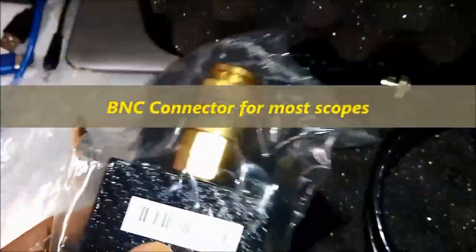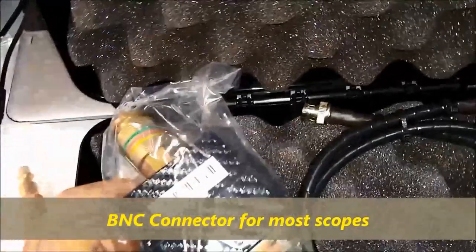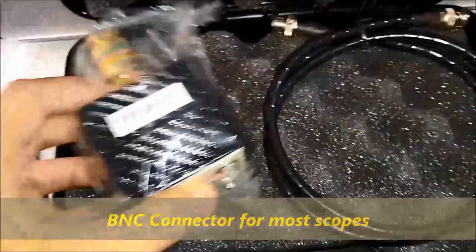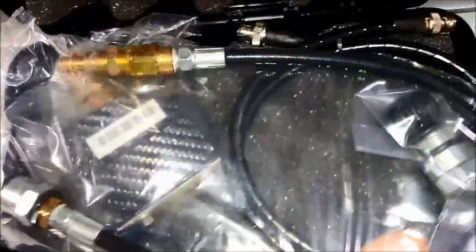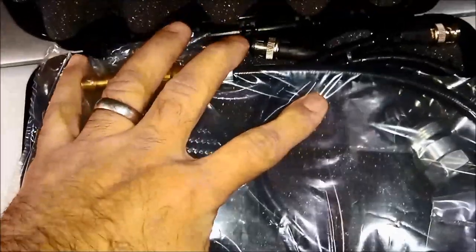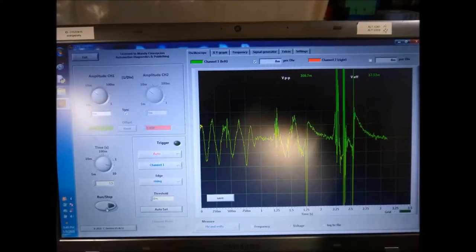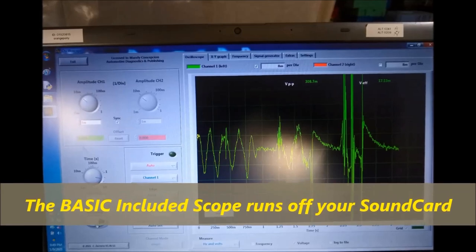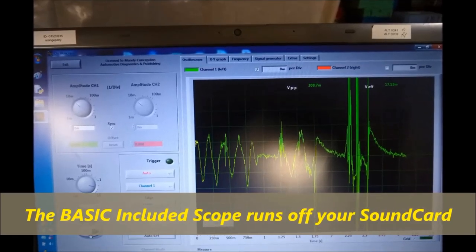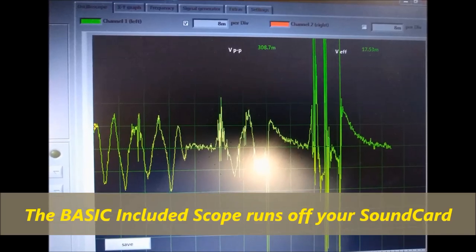We also offer with this transducer a software — an oscilloscope software — that you connect to your laptop microphone input. That's how it captures the waveform. It also comes with a little box for you to modulate the gain of the transducer, meaning the output voltage. It comes with an included basic oscilloscope waveform, as you can see on screen now. You can get a more advanced oscilloscope from our website, autodiagnosticsandpublishing.com. This basic oscilloscope actually connects to the microphone input on your laptop, and this is what you would see.